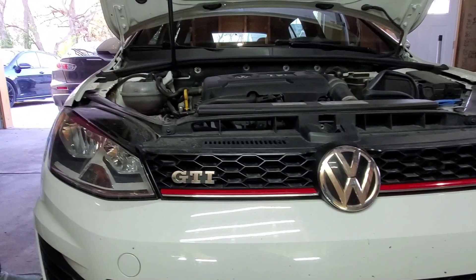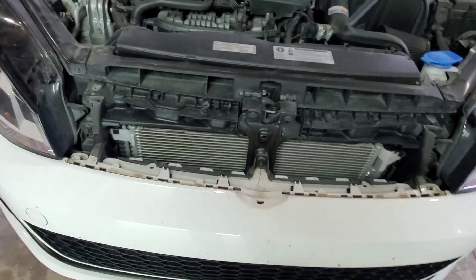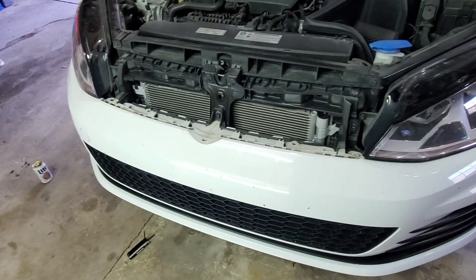There are seven T25 torx bits on the bottom of the bumper — one, two, three, four, five, six, and the seventh one is right here. Then on the inside fender liners you've got three T20 torx bits on each side. We also got the top grille pulled off with two T20s and a little snug tug. A little more progress and we'll have the bumper off.